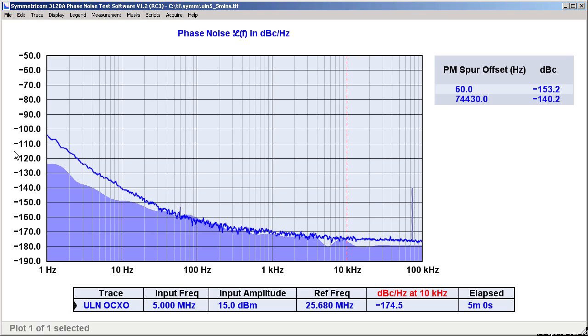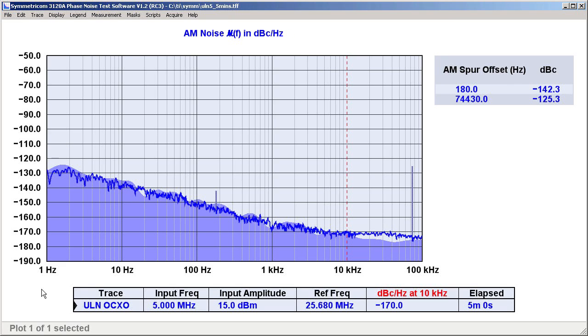Finally, I mentioned earlier that we were going to learn all we could about the performance of the oscillator under test. This particular 3120A is equipped with the signal statistics and AM noise options. So while I'm primarily interested in the phase noise graph, I can also have a look at the AM noise. We'd need to run this measurement a lot longer to get a true picture of the oscillator's AM noise performance, but this already looks very good. Again, the broadband floor is below minus 170, and there are no high-level spurs or unexpected breaks in the graph.